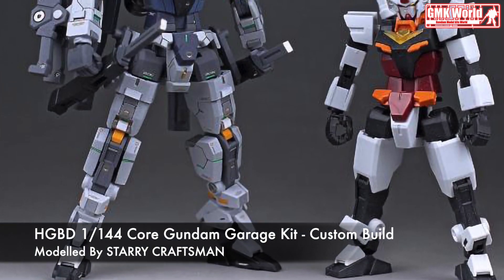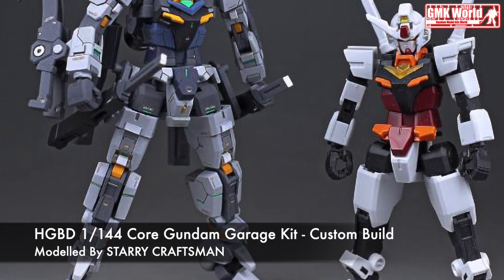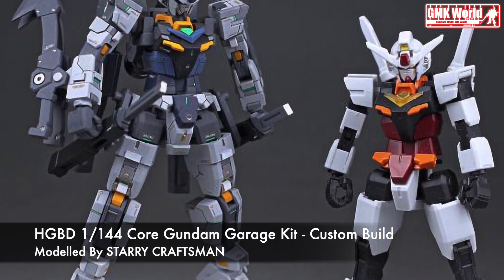Finally, this is HGVD-1 144 Core Gundam Garage Kit, custom build by Starry Craftsman.